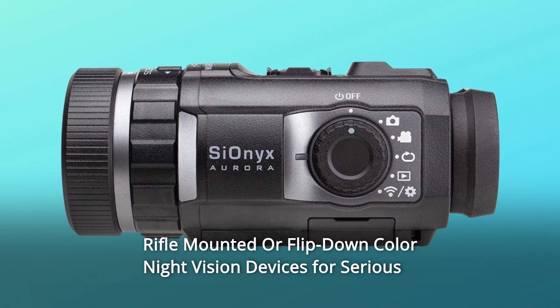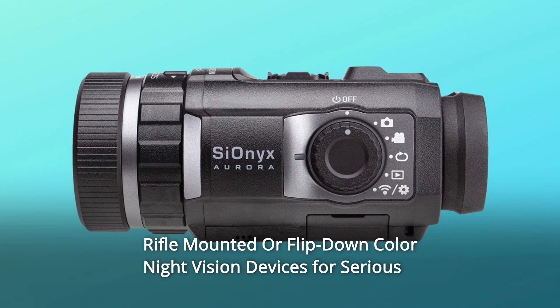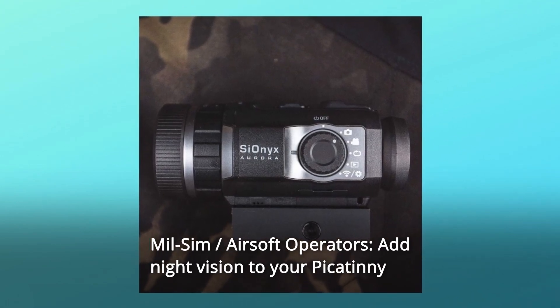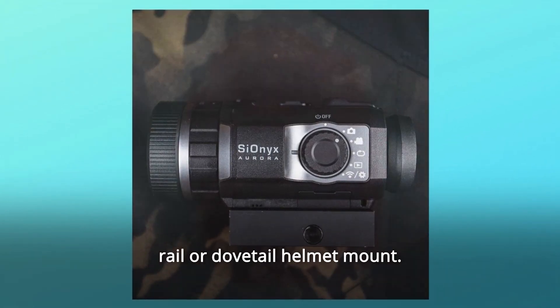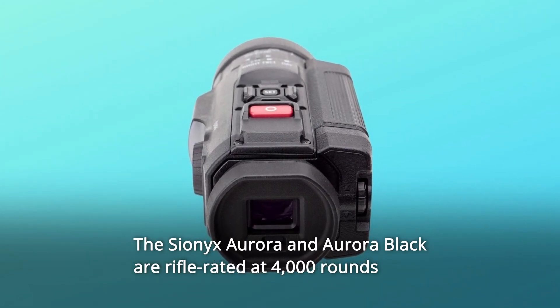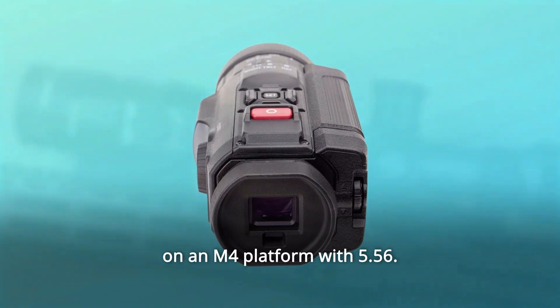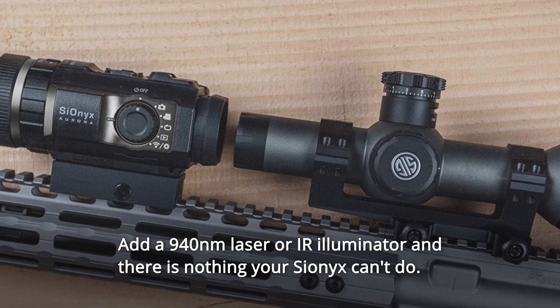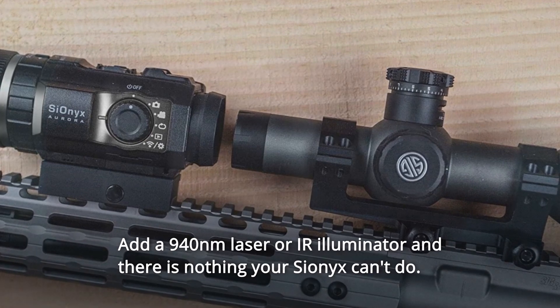Number 2: Rifle-mounted or flip-down color night vision devices for serious milsim airsoft operators. Add night vision to your Picatinny rail or dovetail helmet mount. The Cionics Aurora and Aurora Black are rifle-rated at 4,000 rounds on an M4 platform with 5.56. Add a 940 NM laser or IR illuminator, and there is nothing your Cionics can't do.